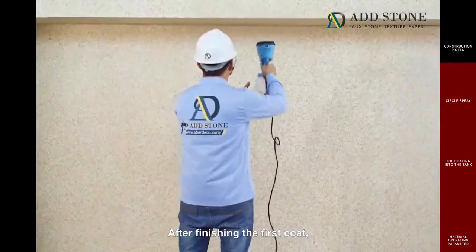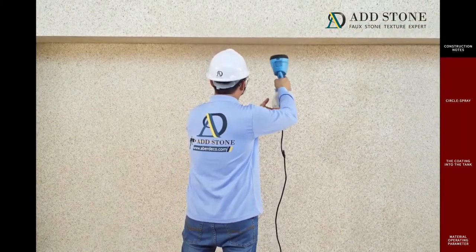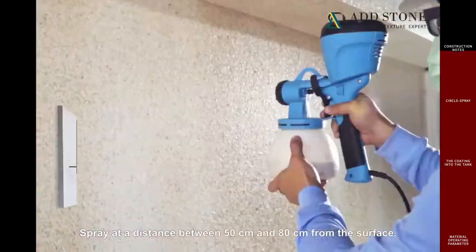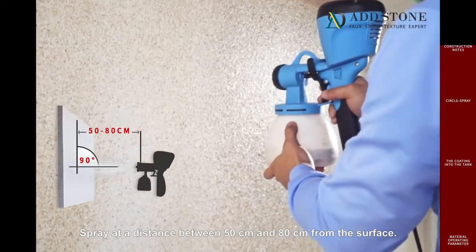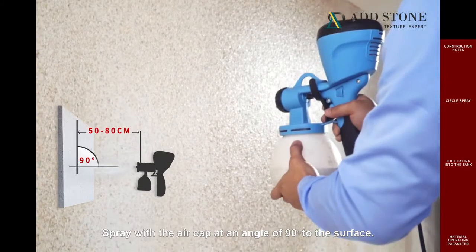After finishing the first coat, ensure it is dry properly before spraying the second coat. The coating must fully cover the surface. Spray at a distance between 50 centimeters and 80 centimeters from the surface, with the air cap at an angle of 90 degrees to the surface.